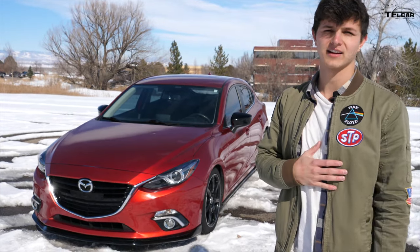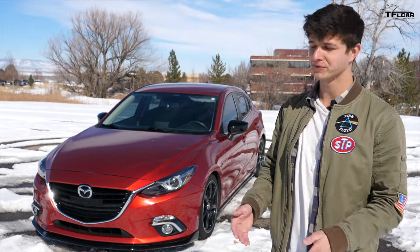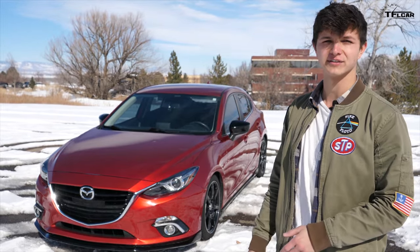How's it going guys? My name is Case and I'm usually just the lowly intern here at TFL, but today I'm bringing you a review of my 2014 Mazda 3. Let's get right into it.